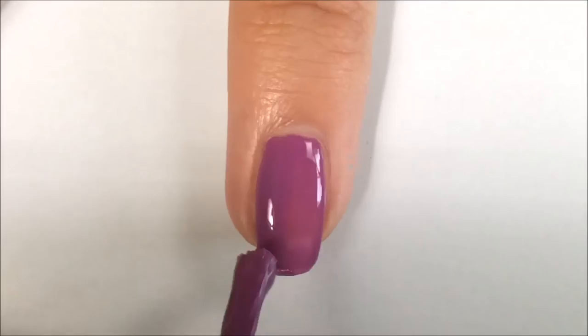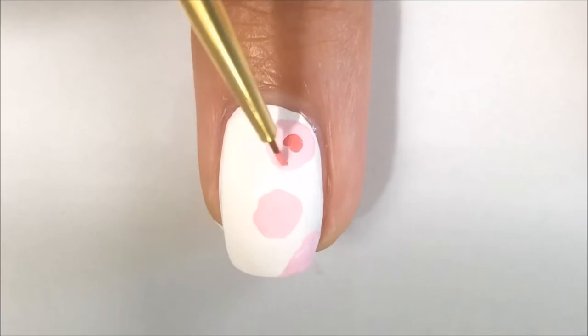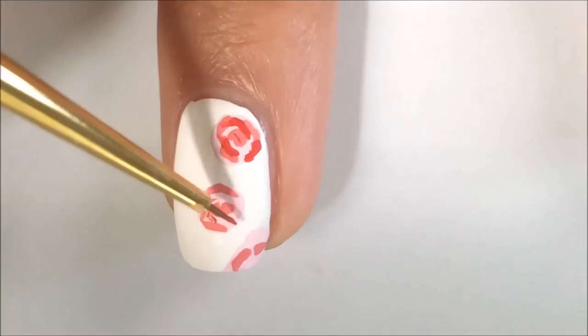Now, with some light pink acrylic paint, I am going to make the roses on my middle finger nail and ring finger nail. On my middle finger, I am centering the flowers on one half of my nail, the half that's closest to my ring finger.